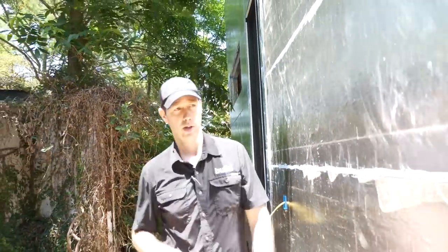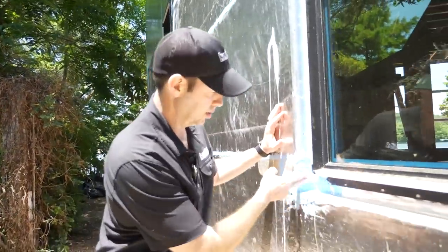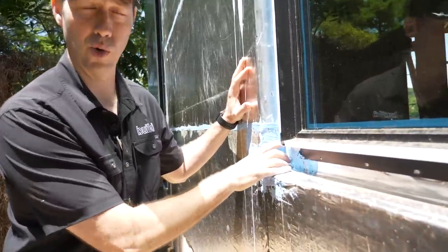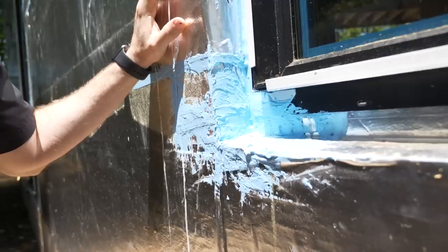As we look at this window that's been installed, you can see here this window has that similar detail where we've used that fluid flashing to cover over this corner. Get all those details right and boy, this really makes it easy.